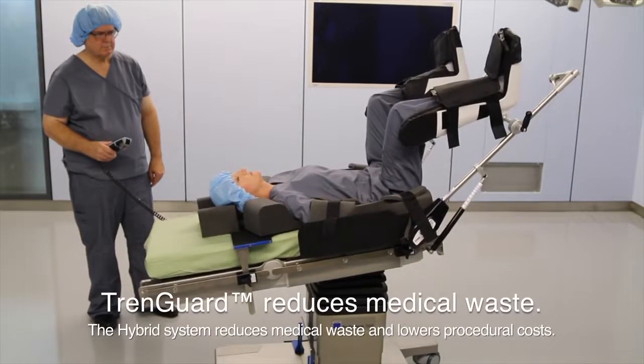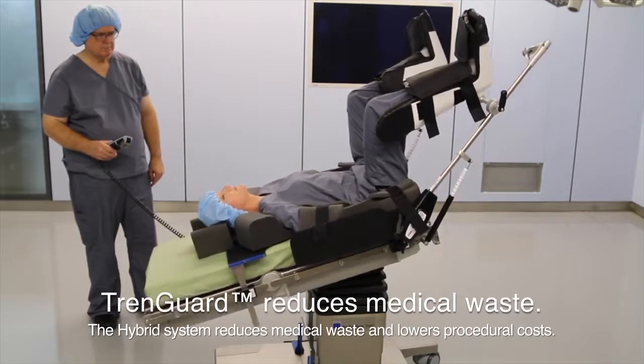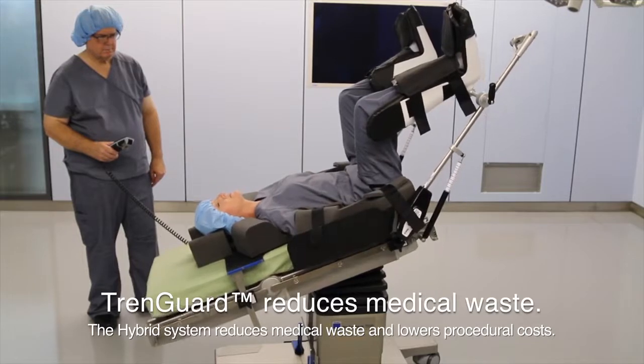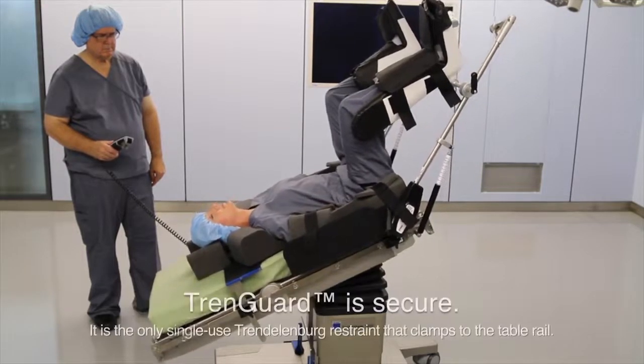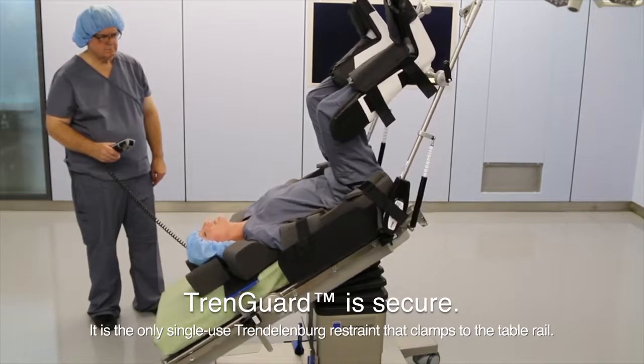The hybrid system features reusable lateral stabilizing pillows to reduce the amount of medical waste and lower the cost per use. TrendGuard is the only single-use Trendelenburg restraint with a hard connection to the table rail.